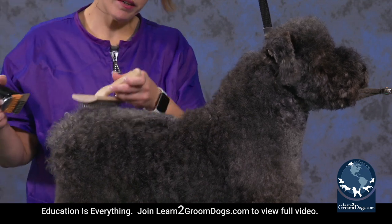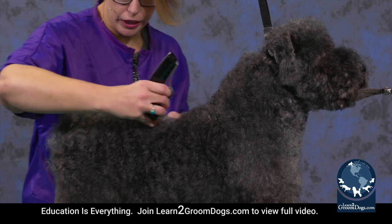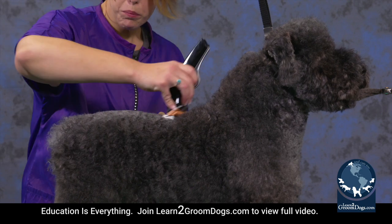I do suggest back brushing and going over it a couple of times, especially if it's something with a really thick coat. The clippers do go through hair really well, but it will just get it as smooth as possible if you go over it a couple of times.